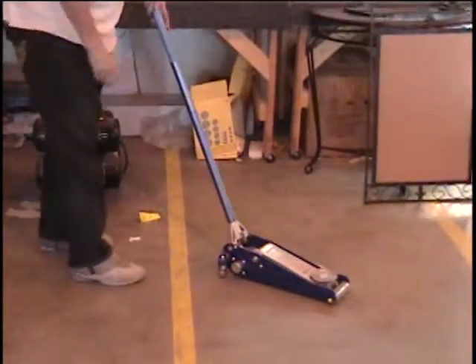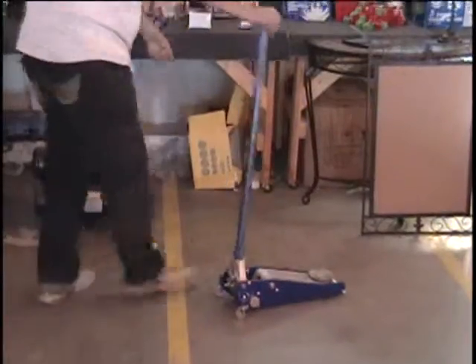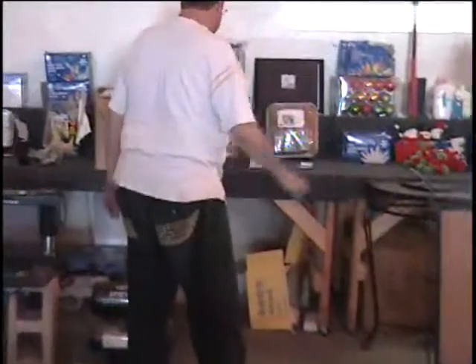And it does have the handle. Nothing wrong with this item. Colin, give me a bid. It's a hundred dollar retail price. It's an aluminum racing jack from Harbor Freight. It's 3,000 pounds.